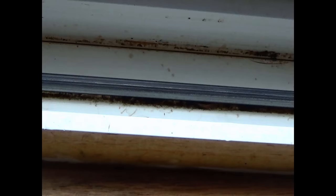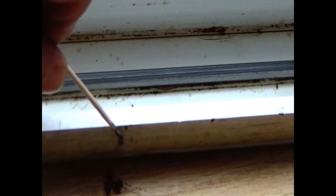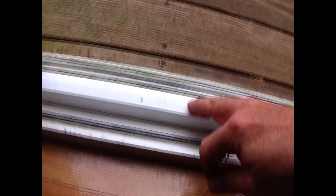The first thing we're going to use is a toothpick. We're just going to go underneath the bar and just get anything out that we can, because any debris will hamper the door being able to slide properly. You want to do both sides of this bar — we're going to open the door and do the same thing on the glide bar. Just use a toothpick underneath that rail.